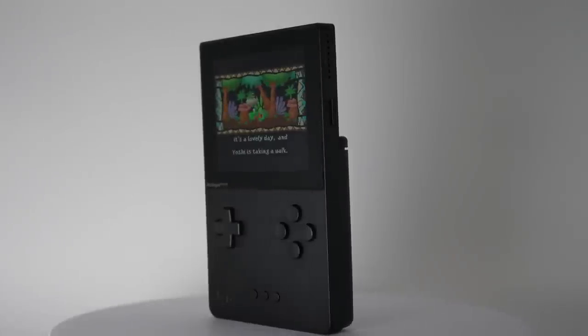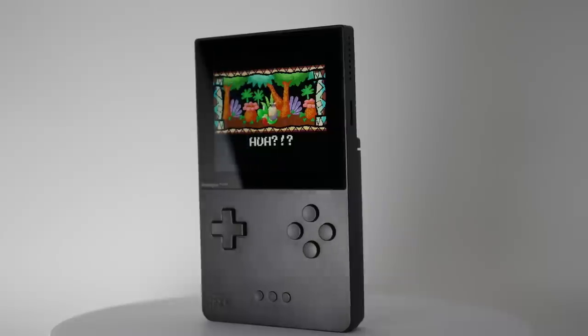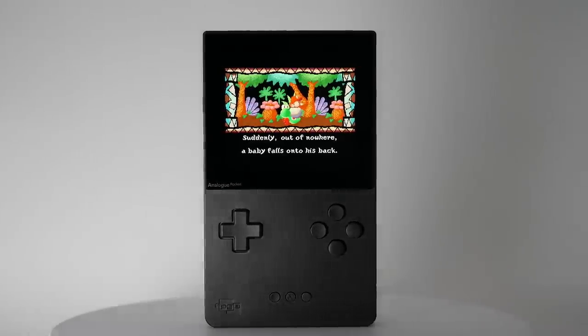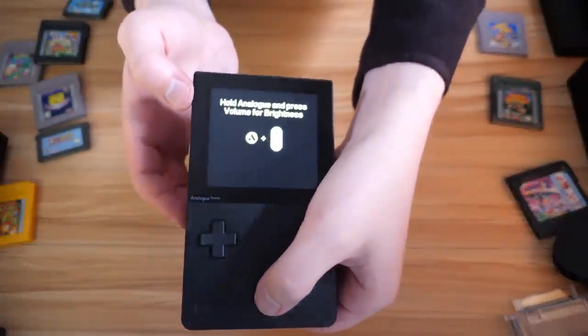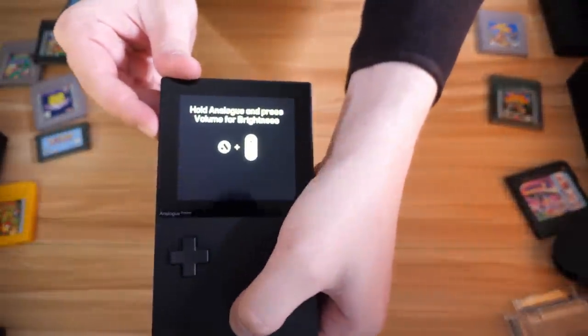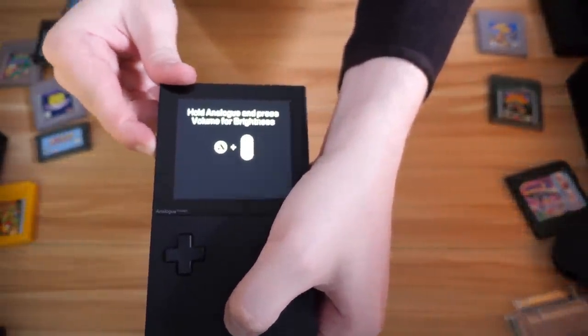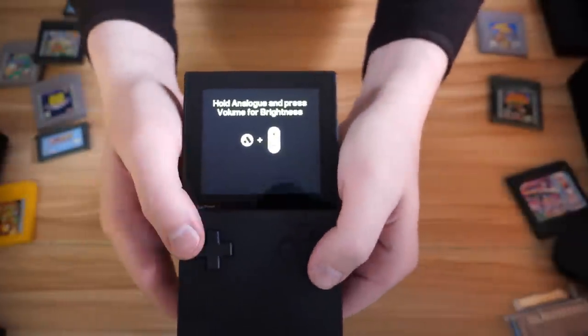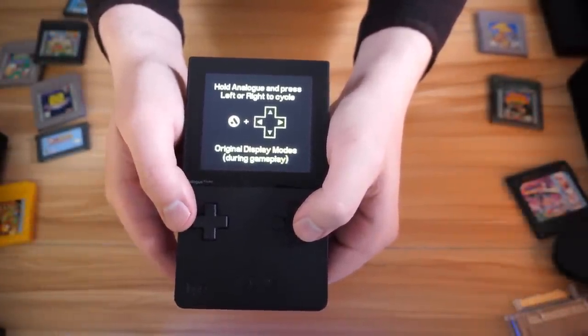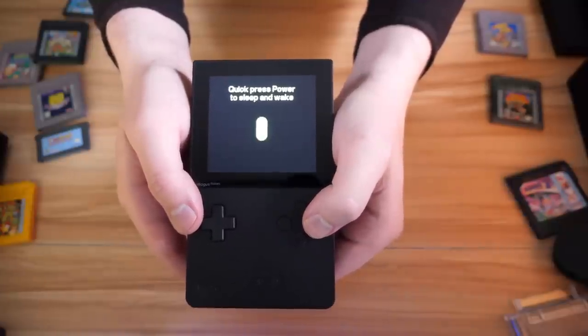Not only does the Analog Pocket look like a premium product — which is impressive to say for something based on the original Game Boy — but it feels like one too, with a solid, grippy feel thanks to the matte finish and a good weight. Though at 275g, it is heavier than any previous Game Boy system, it's not excessively so, and it comes in weighing a little less than the Switch, though the system's vertical format may make it seem closer than it actually is.